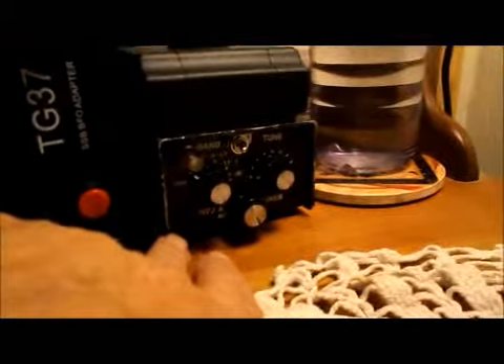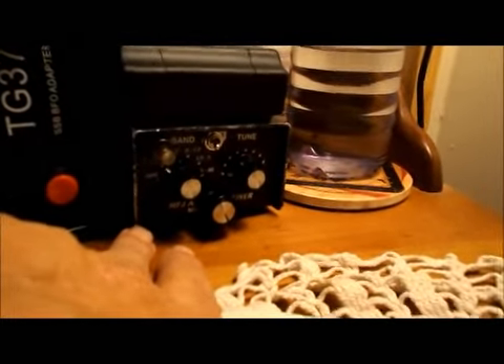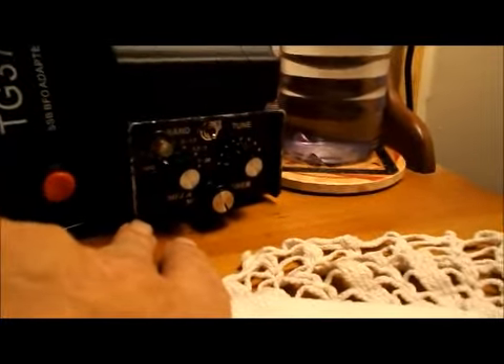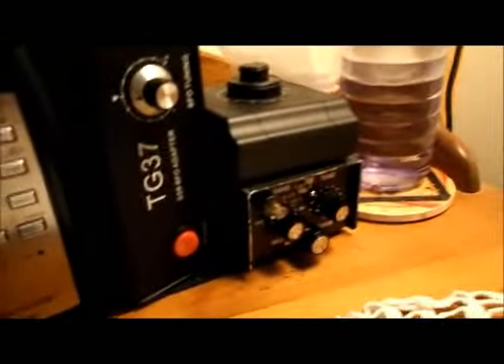I did a video about modifying an MFJ 956 antenna tuner. I'm using this with this to feed an end-fed antenna, and of course here's the coax going to it.